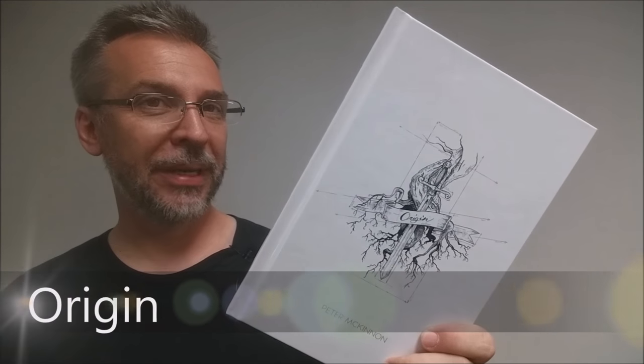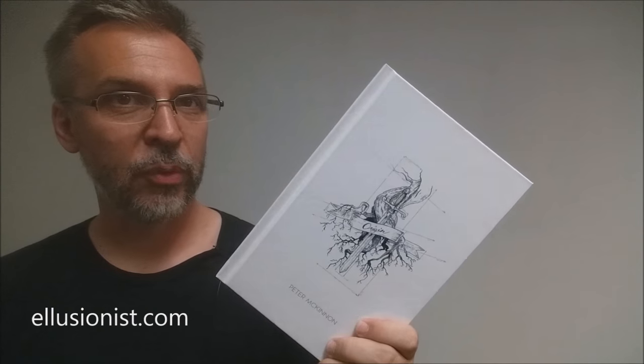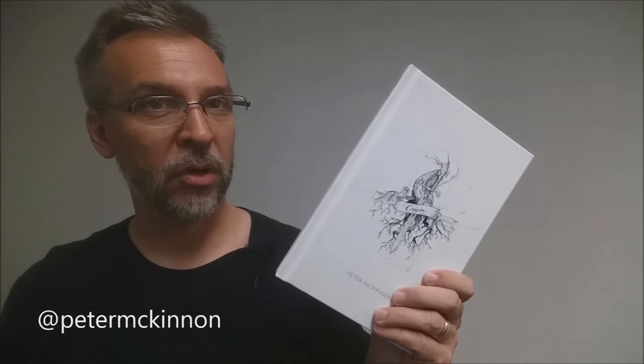Today we're going to look at Origin from Peter McKinnon and Illusionist.com. Origin is a book that Pete McKinnon put out and it kind of has its own journey, its own story to it. Originally, Pete put out a little pamphlet called the Blackpool Prediction, which is kind of a joke and it's included in here — it's pretty darn funny. After that, he put another couple of tricks together called the Riot Collection, and from that he developed a little bit more stuff, and now it's all come together into this nice hard-shelled book called Origin.